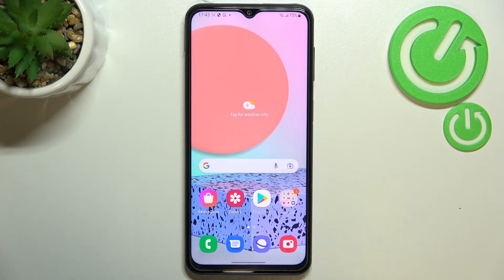In your Samsung Galaxy F23 — thank you so much for watching. I hope that this video was helpful, and if it was, please hit the subscribe button and leave a thumbs up.